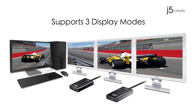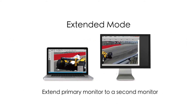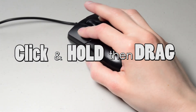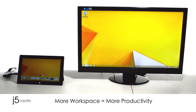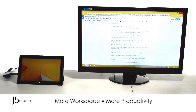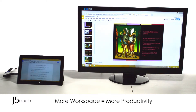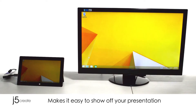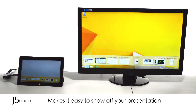Our display adapters support three viewing modes. Extended mode extends primary monitor to a second monitor. Click and hold and then drag an application to the second monitor. More workspace equals more productivity. Mirror mode replicates screens to show the same display. It makes it easy to show off your presentations.